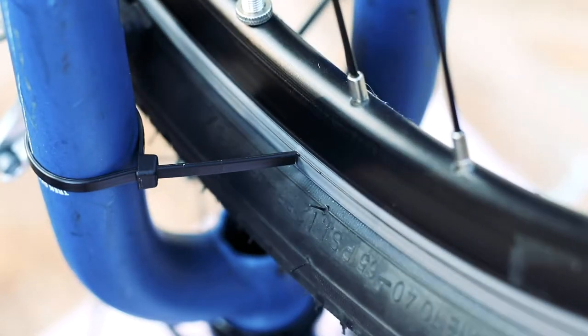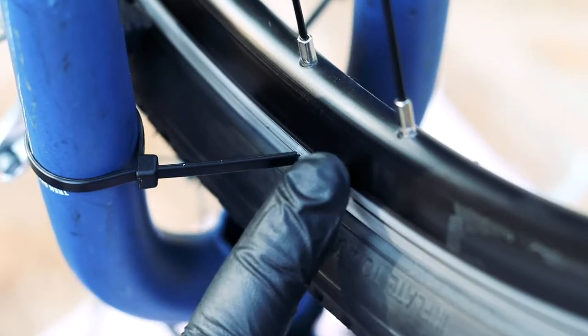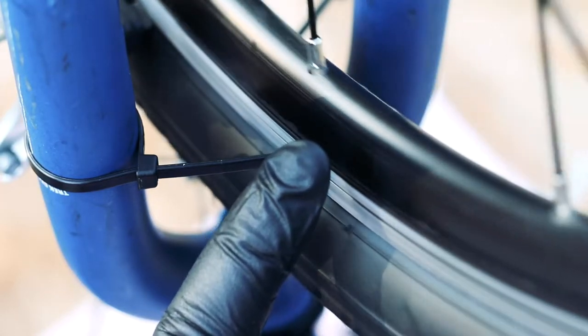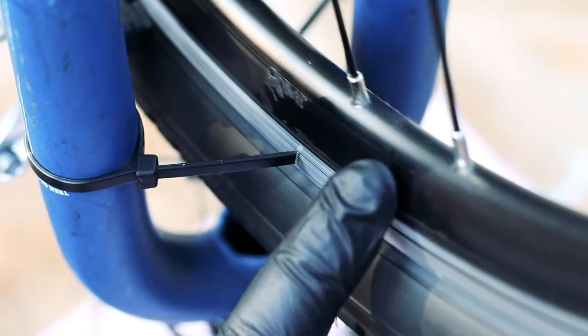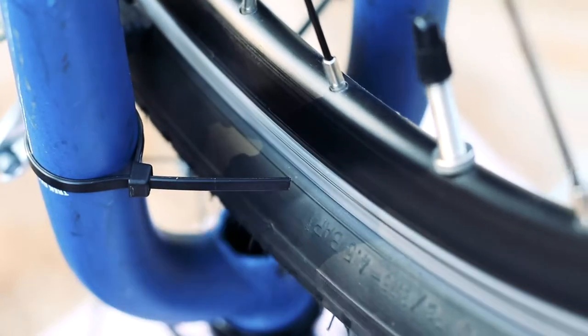The biggest problem with this method is positioning. It's a little better if your bike's in a stand, but if you're trying to do a road or trail side repair, you'll have the bike flipped upside down and the zip tie will be closer to the ground. This makes it difficult to see, and you can easily misjudge which spoke should be adjusted — like I just did.